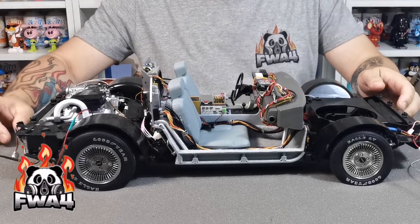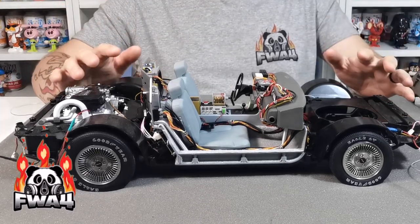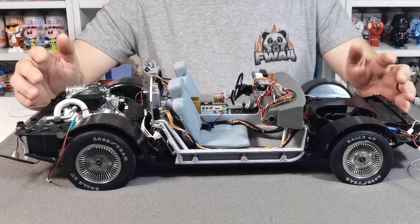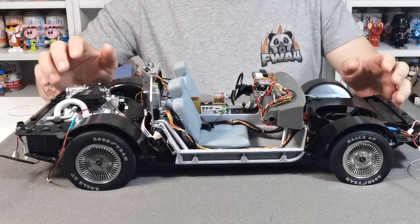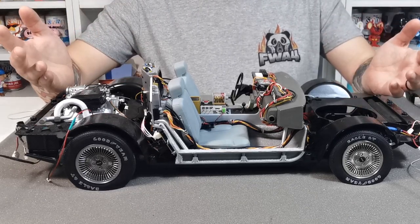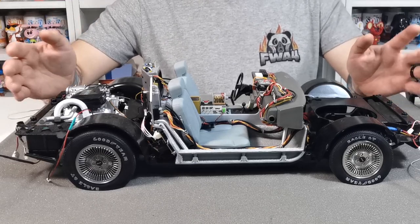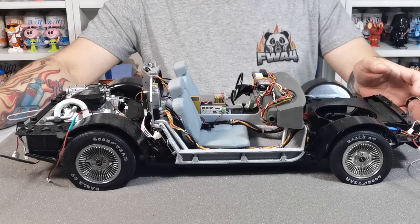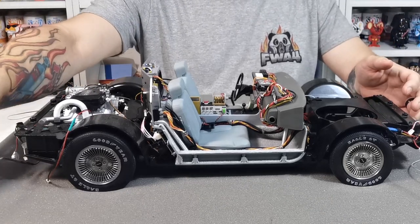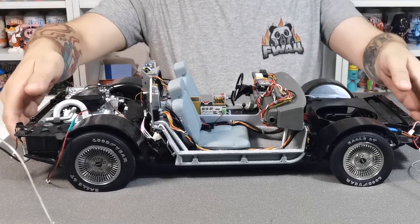What's up guys and welcome to my channel FWA4. In this video we are going to be putting the DeLorean back together. It's been a long time since we've had this thing apart and we've done all the modifications we need to do. I know a lot of people are not able to build this because of the situation with Eagle Moss at the moment, but have faith — I'm pretty sure everything could be okay.